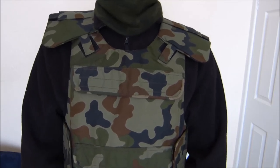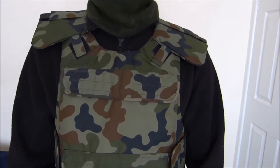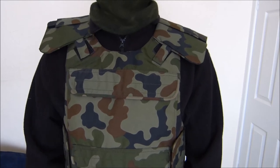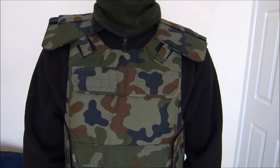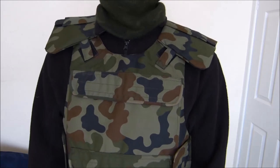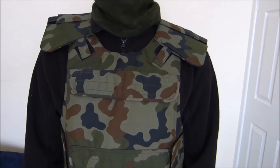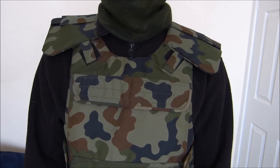This is it for the little review of the KLV Pantera woodland Polish plate carrying vest. I hope you enjoyed it. When I have time, I will make a video with me wearing this, with the dummy Kevlar inserts and the load-bearing vest on top. Thanks for watching, stay tuned, and I'll see you next time.